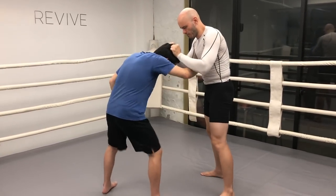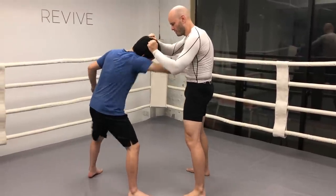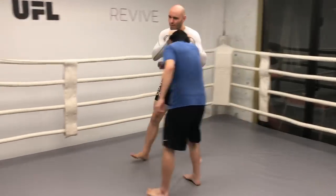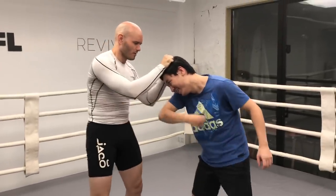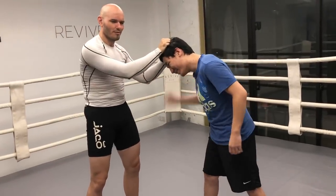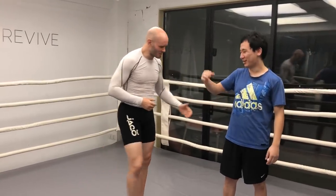Let's break that posture down. Harder. Harder. Harder. It hurts my hand.